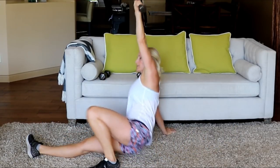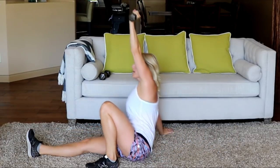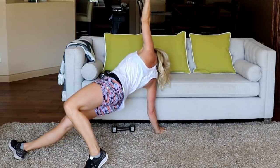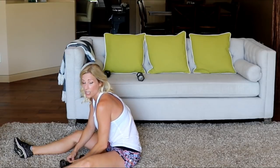Ten seconds on this side then we'll switch. Last one — up, hips, hips, nice. Alright, switch hands, switch legs — in four, three, two.